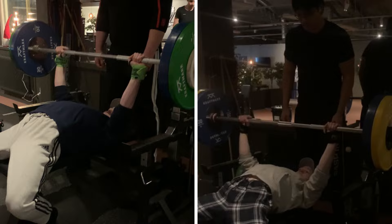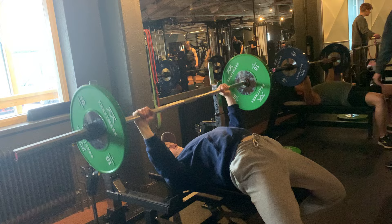Exercise two: the bench press. When I set the goal of benching 100 kilograms, my one rep max was 92.5 kilograms. Let's see what I can do today.